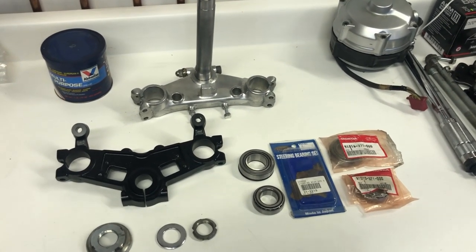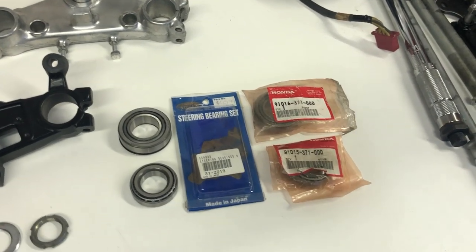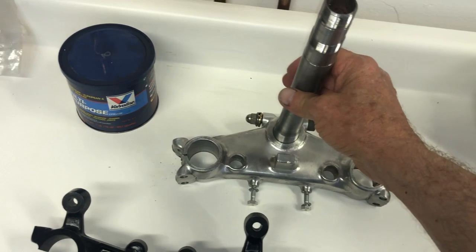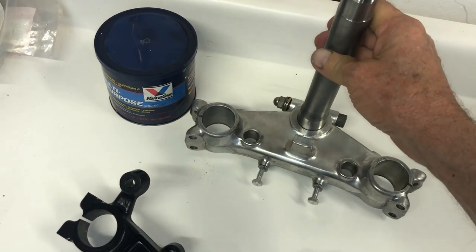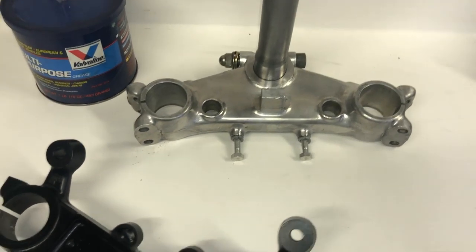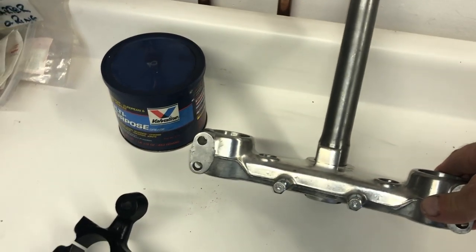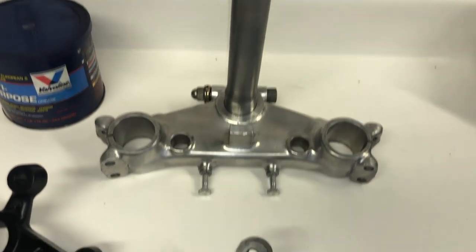Hey everybody, welcome back. As promised, today we're going to talk about the steering stem installation, the head bearing installation, and the triple clamp. I've gone ahead and cleaned up and polished the steering stem. On a CBX these are raw billet aluminum, so I used a brass brush and then scotch brite to brighten it up all over. It turned out pretty good considering the bike was really in bad condition and very corroded.